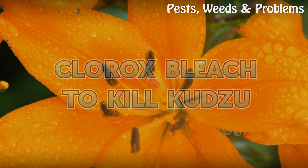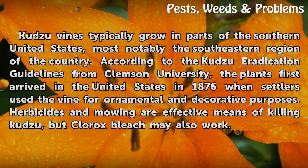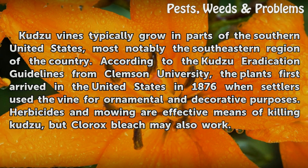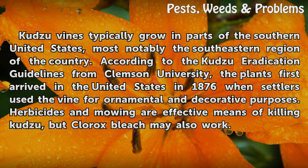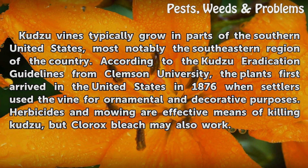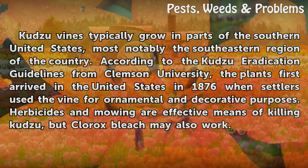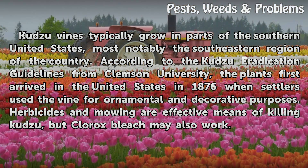Clorox Bleach To Kill Kudzu. Kudzu vines typically grow in parts of the southern United States, most notably the southeastern region of the country. According to the Kudzu Eradication Guidelines from Clemson University, the plants first arrived in the United States in 1876 when settlers used the vine for ornamental and decorative purposes. Herbicides and mowing are effective means of killing Kudzu, but Clorox bleach may also work.